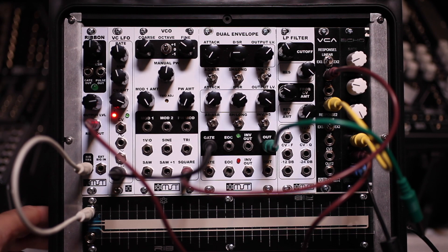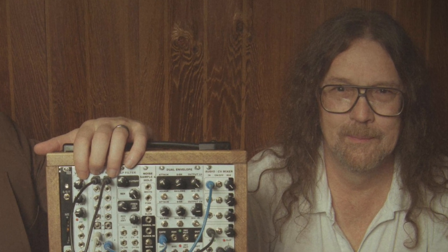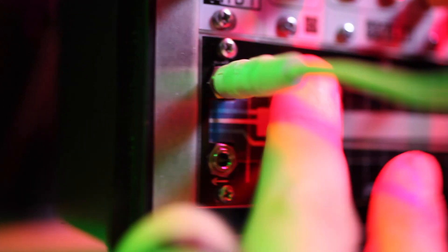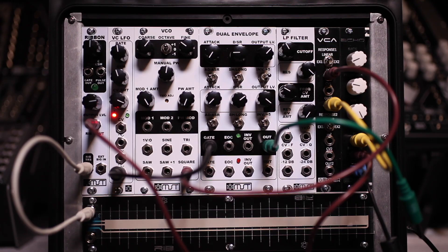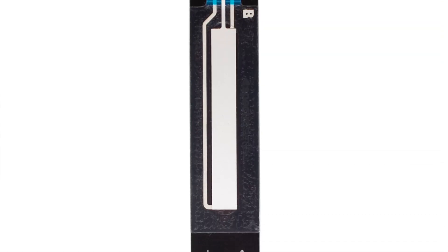Hey folks, it's Steve here with Synthratech again. Today we are talking about yet another new module — the ribbon module, which is an MST series module designed by George Mattson. It also pairs with our new touch ribbon controllers, which are soft pop controllers coming in three different sizes: two 1U versions at 24 HP and 44 HP, like what you see here.